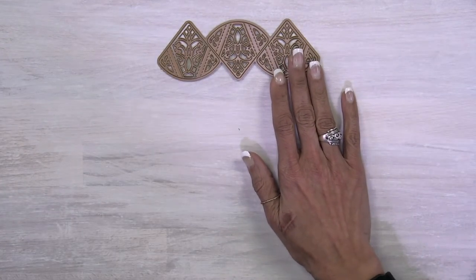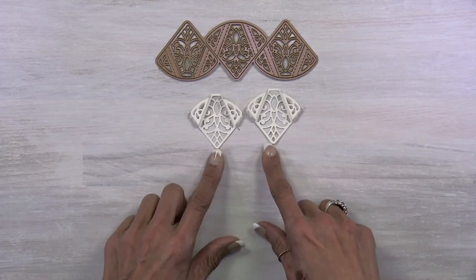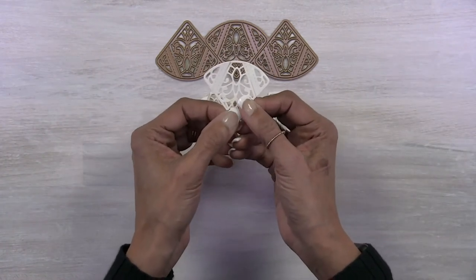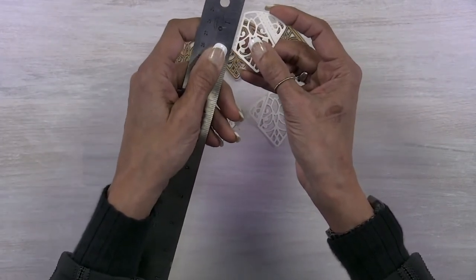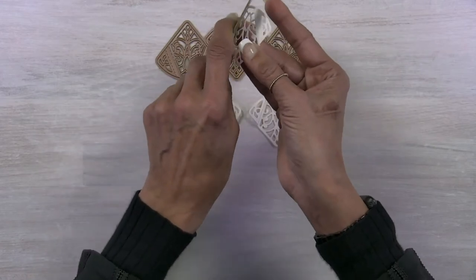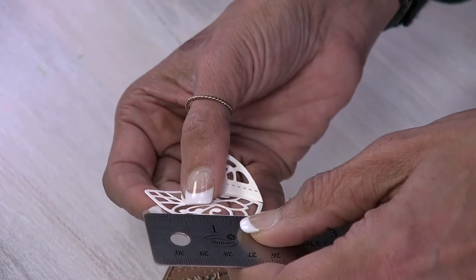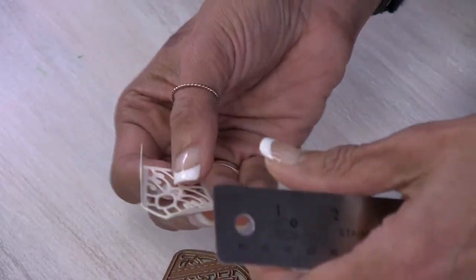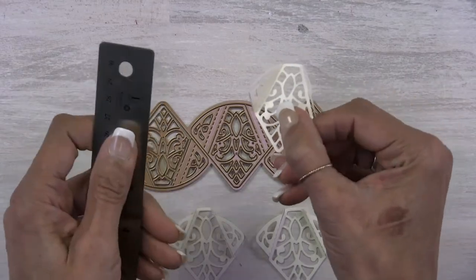I've gone ahead and cut out several of these so you can see what the cut piece looks like. To get the pieces ready to link together, I recommend using a ruler or a business card. Bring your ruler in right even with the perforated line and then fold. Having the ruler makes it very easy to hit that line. Do that on the other side as well — come right in even with the line and fold — giving you a piece that has what I call wings.